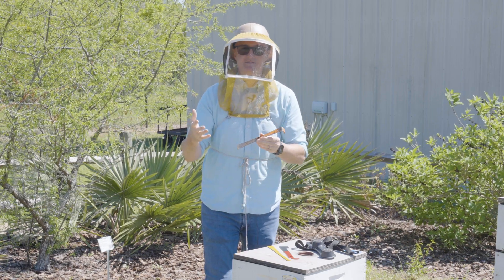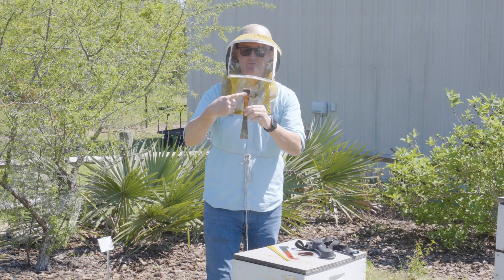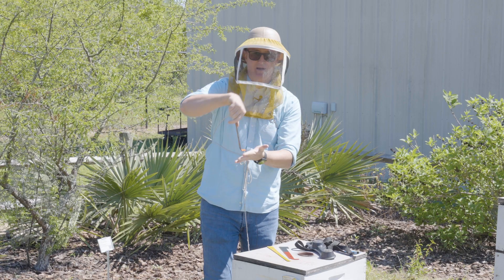There are many different styles of hive tools, and they'll have many different functions. The standard hive tool usually also comes with a nail pull that you can use to grab a nail and rock it out.